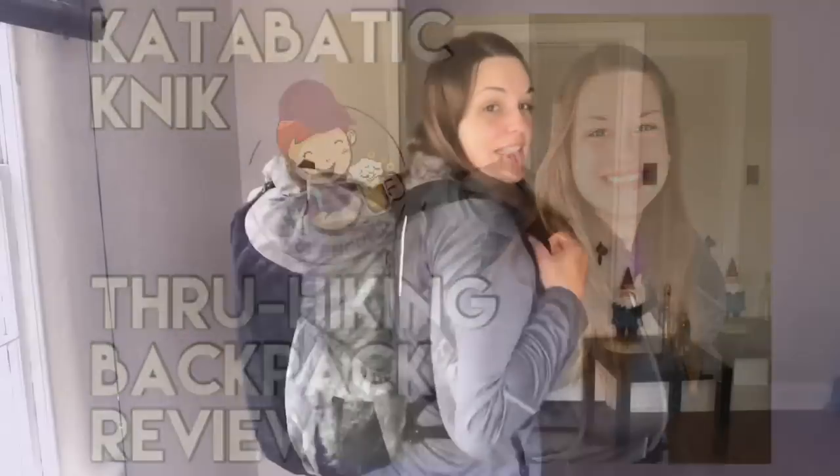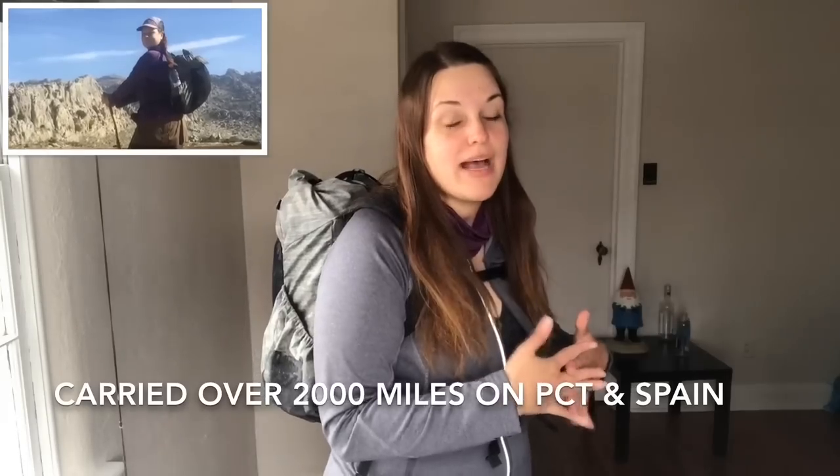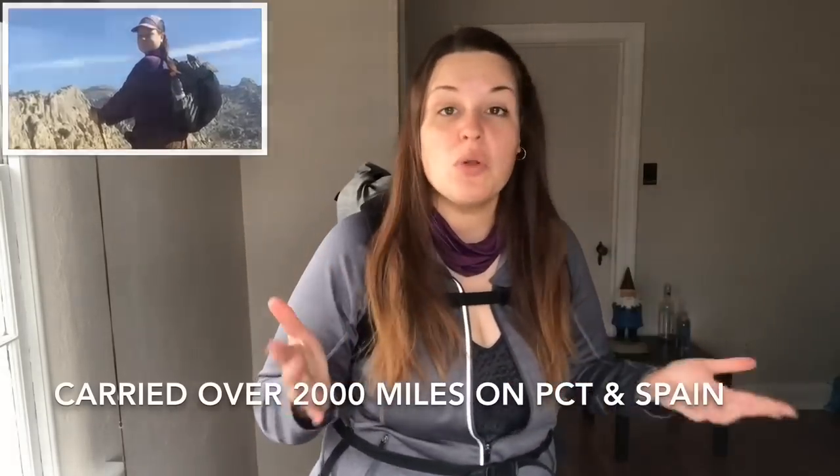I started using this backpack on the Pacific Crest Trail. I didn't carry it the whole way — I had a Z-Packs backpack for the desert section, but it was older and delaminated, so I switched to this one.